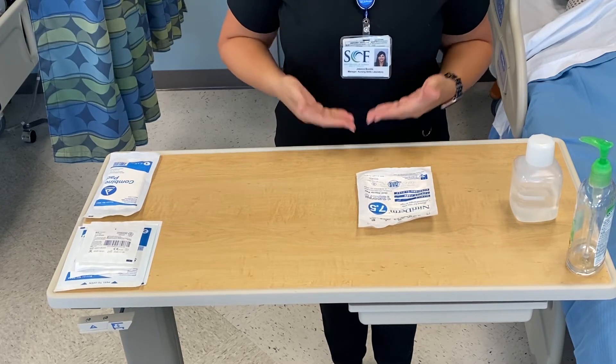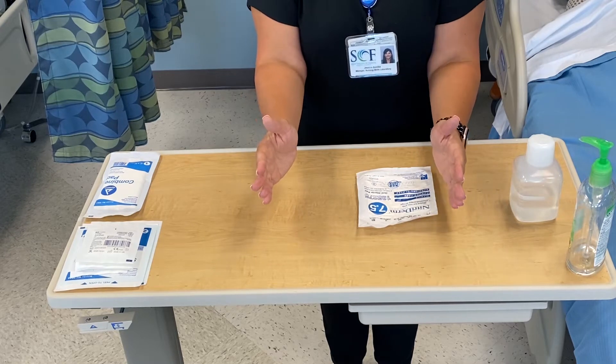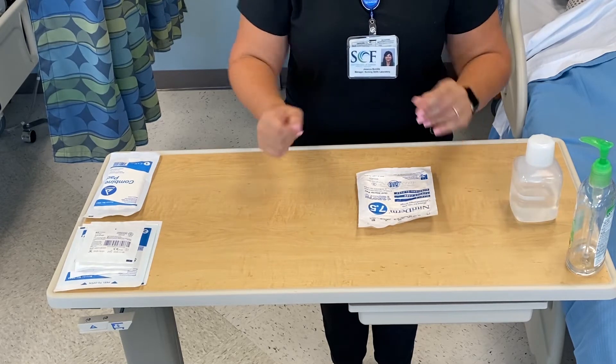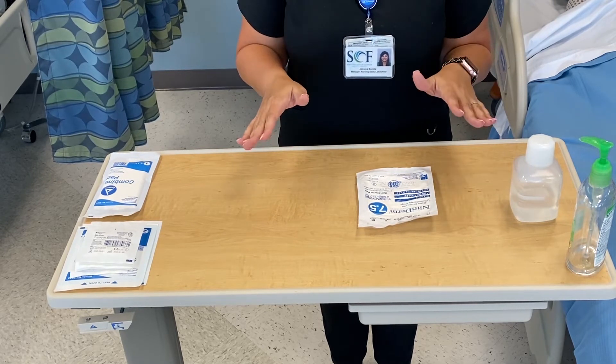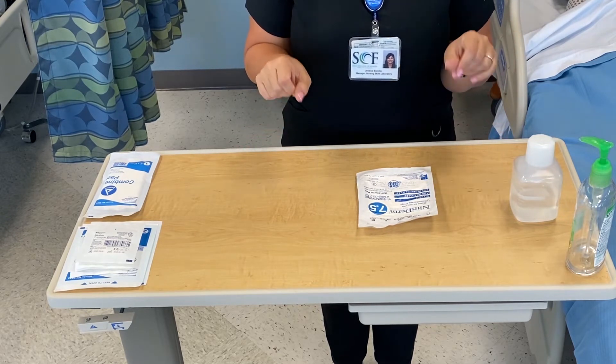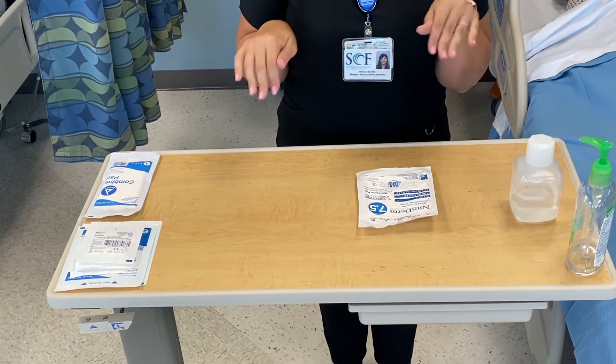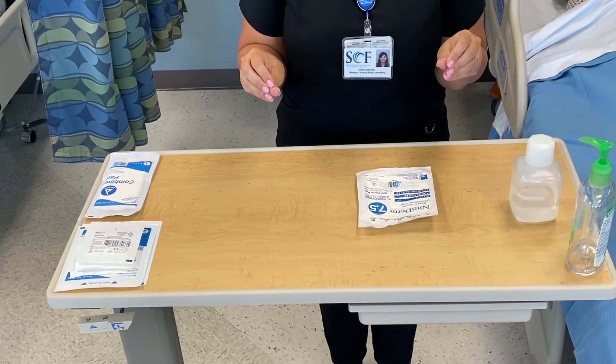It needs to be high enough that your arms are about at a 90-degree angle on top of here. When you're working with a sterile field, you want to keep your elbows tucked in and your hands just barely out, so you're never reaching over a sterile field. You want to keep your T-Rex arms right here next to you.